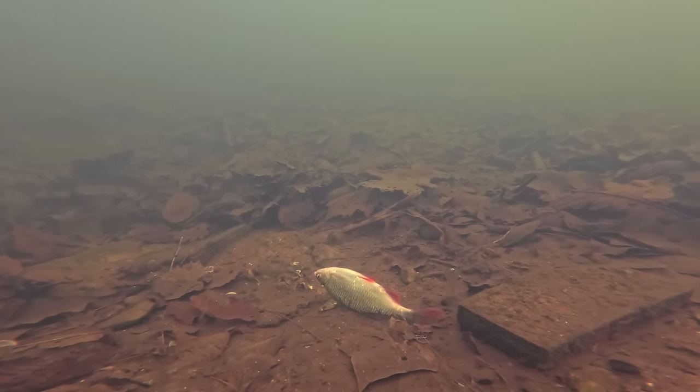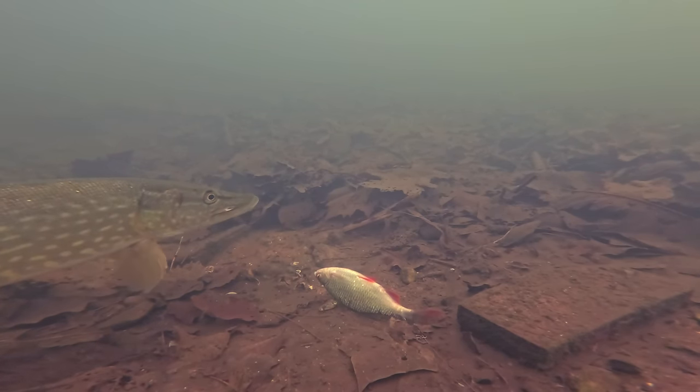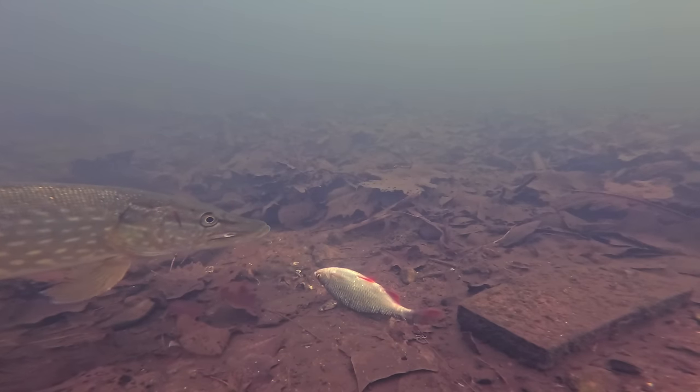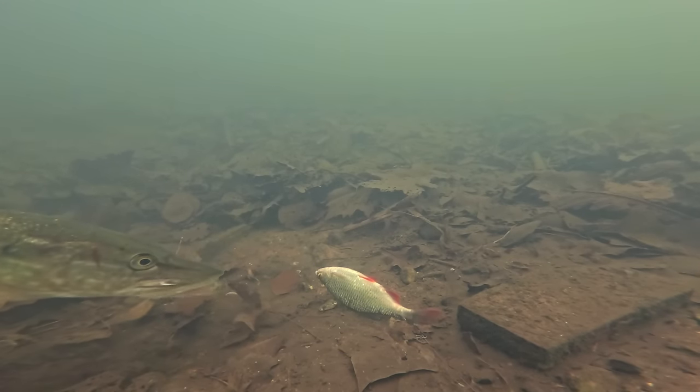Now it's time for the final clip of the session. The only difference here is you actually have some footage of the float going under to accompany it. The rig was really simple — there was no weight on the line. It wasn't a float ledger like it was the first time I filmed this kind of footage. It was just a float down to the wire trace and the hooks.